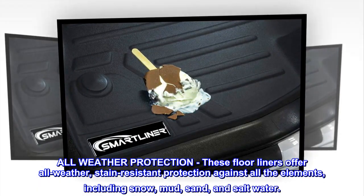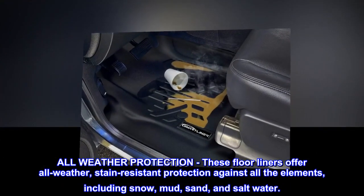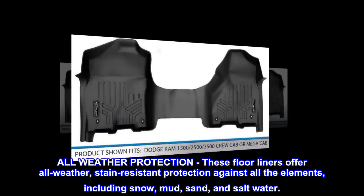All weather protection. These floor liners offer all weather, stain resistant protection against all the elements, including snow, mud, sand, and salt water.